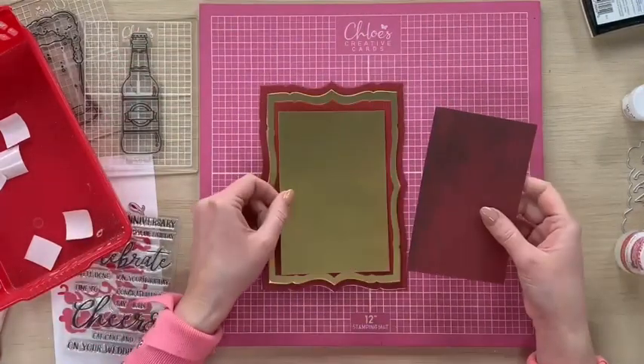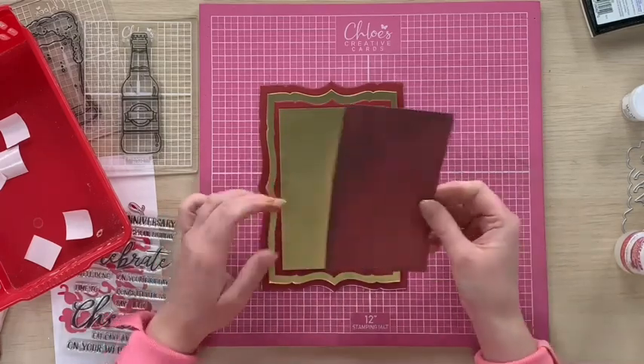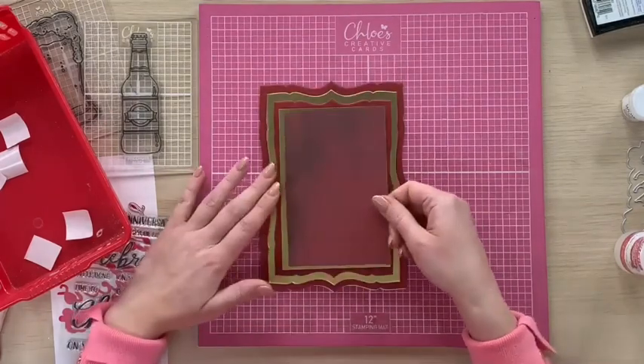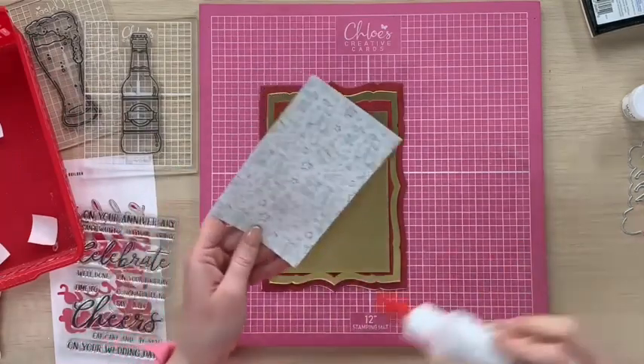I've then just cut a smaller piece with my guillotine — a little rectangle from matte gold mirror — and then I've taken one of the textured papers from the Masculine Makes paper pad. This is one of the red ones. I've trimmed that down slightly smaller and I'm going to stick that one in the middle.